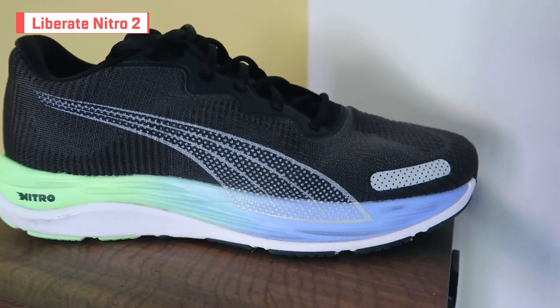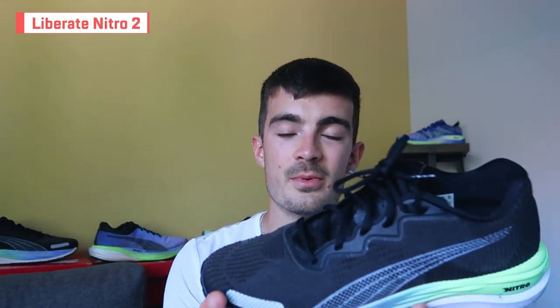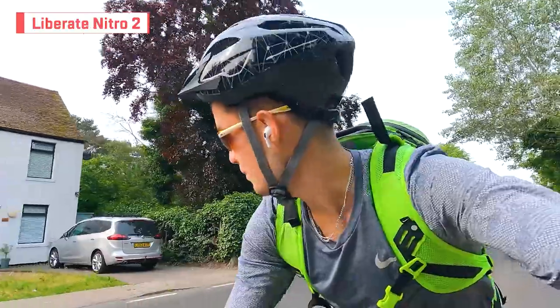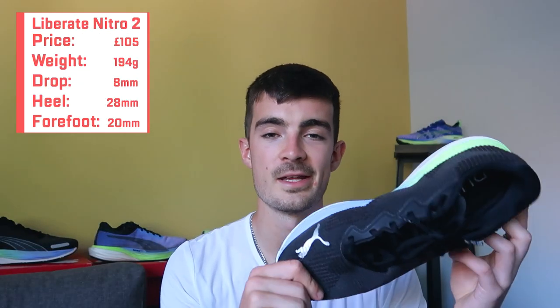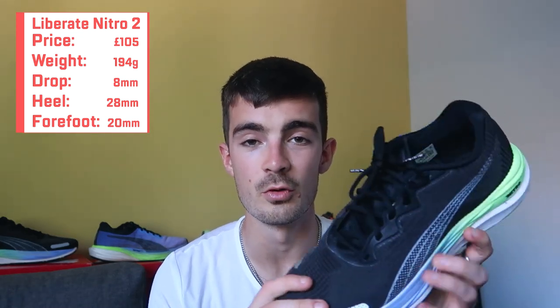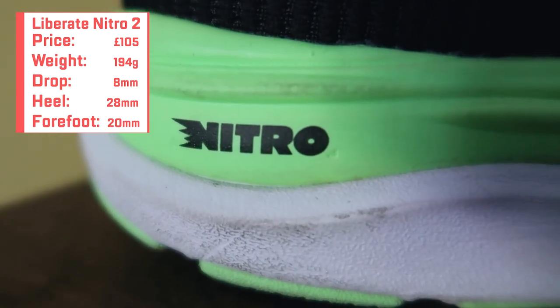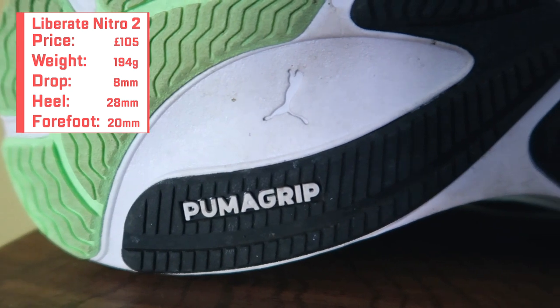Moving on to the Liberate Nitro 2. This is a bit more of a lightweight, minimalistic trainer — maybe something you can use on the treadmill at the gym, or for cycling like I've been doing recently. It comes in at £110 in the UK, and 194 grams in my UK size 9. We've got an 8mm drop with 28mm at the heel and 20mm at the forefoot, so you're really nice and close to the ground.